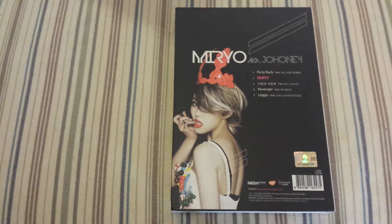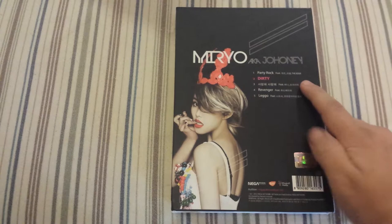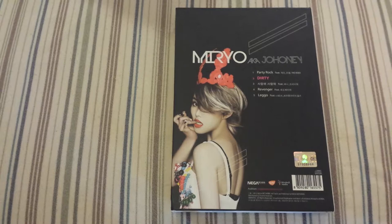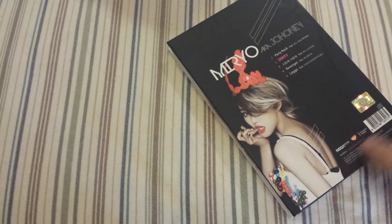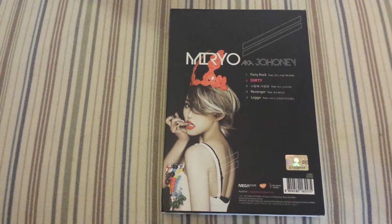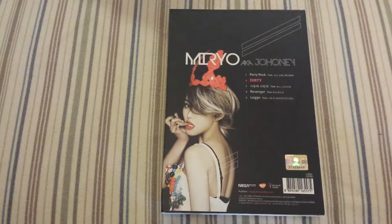Then we have 'Saranje' featuring Sunny from Girls' Generation, which I really like. I really enjoy this collaboration because you rarely get to hear Sunny feature on other songs, and it just highlights how good her voice is. 'Revenger' featuring Lunafly, and 'Lego' with Narsha — I really like 'Lego' as well. Highly recommend listening to this. I haven't ordered anything new right now because I'm waiting to see what comebacks are announced so I can save money to buy those albums.